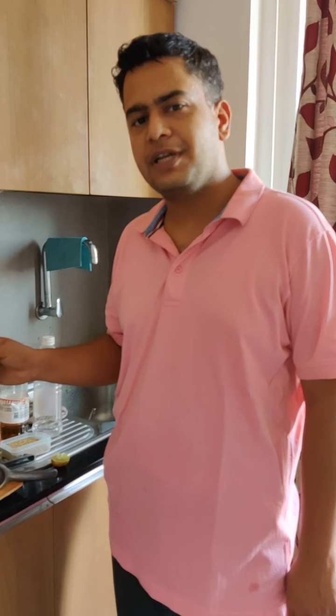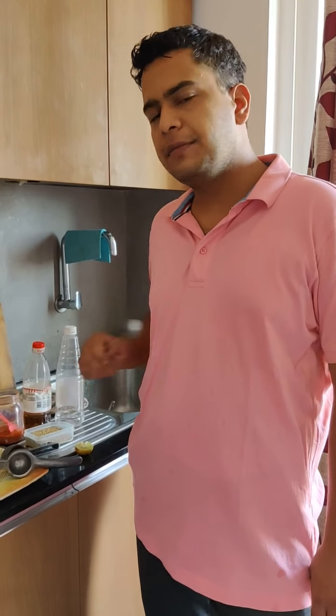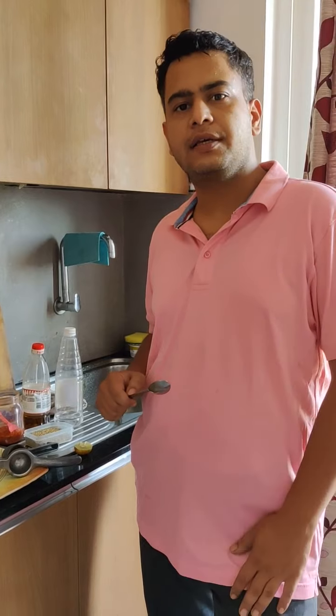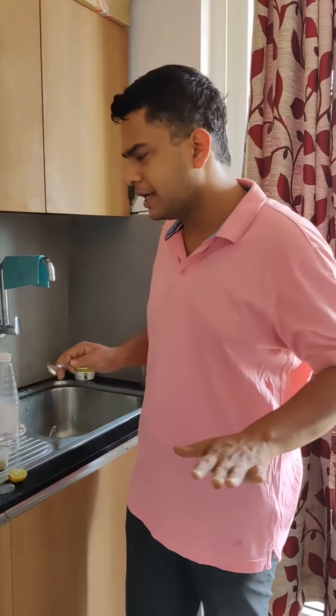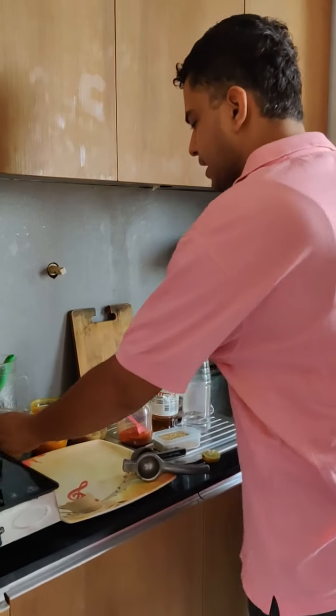The yam is boiling. In the meanwhile, we will quickly make two things: first, a masala that we will marinate the yam in, and then a crust. After the crust, you can shallow fry, oven bake, or deep fry — whatever you prefer. So first, let's do the masala.